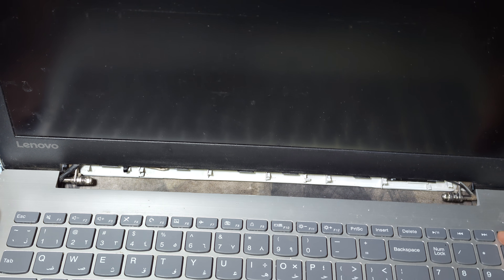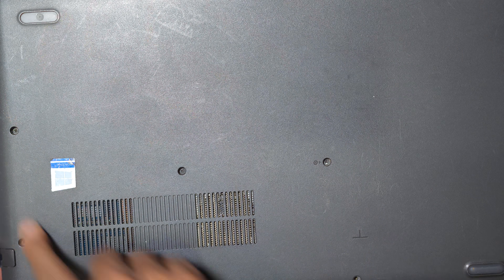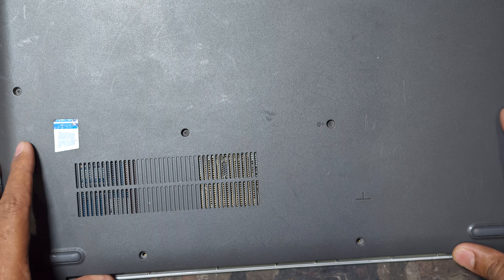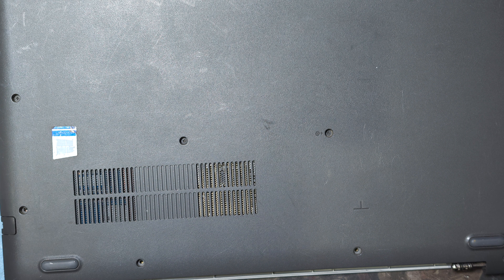I hope it is a display picture problem. First I have to power off the laptop, and then I have to open the back side and remove all the screws. I will remove the battery — if I do not remove the battery before I remove the display connection, it will cause a problem. So first I remove the battery.